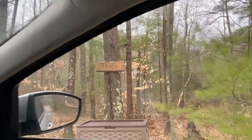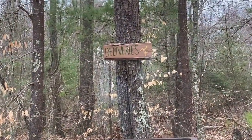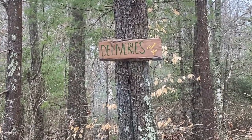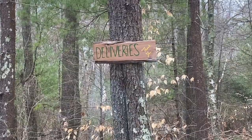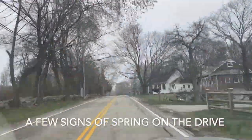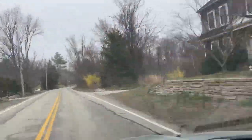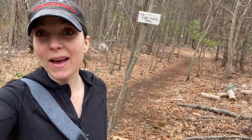He made this beautiful sign — he routered it out and painted it. I actually haven't seen it until now. It's a bit cold and damp this morning, but I'm going to head out. The trail is right behind me. Just going to get in a few steps and move around a little bit.